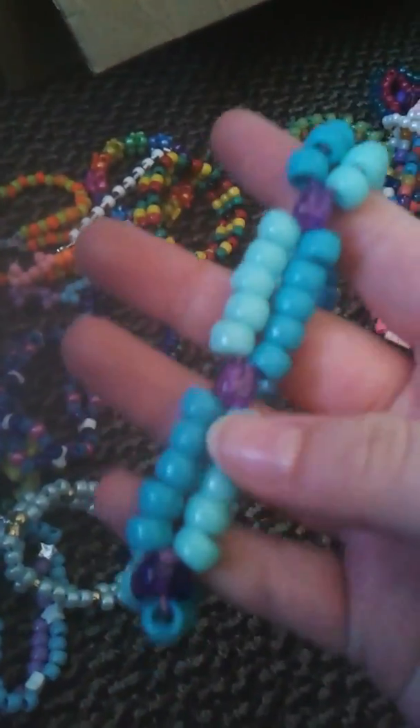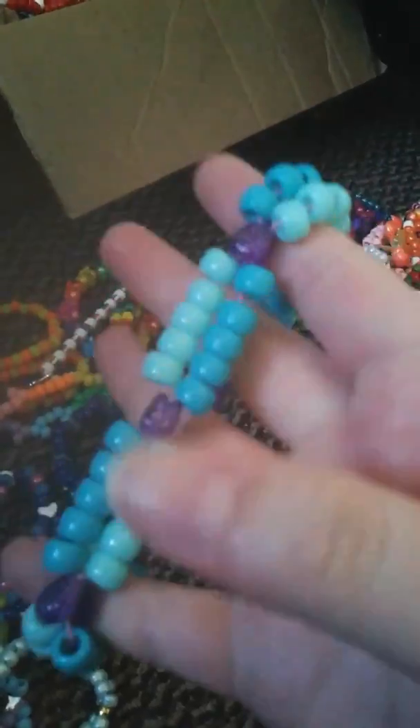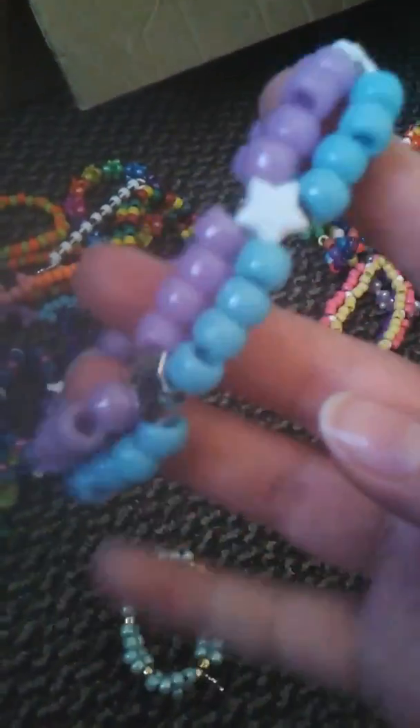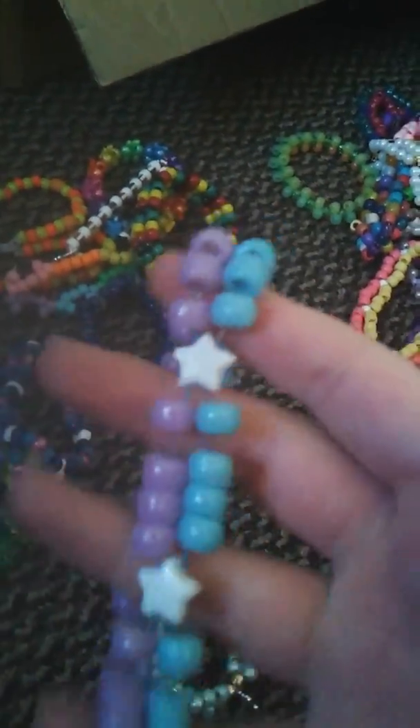I have this double with purple hearts, and it's blue and layered blue. I have this double which has white stars and silver stars, and it's purple and blue. It's really stretchy.